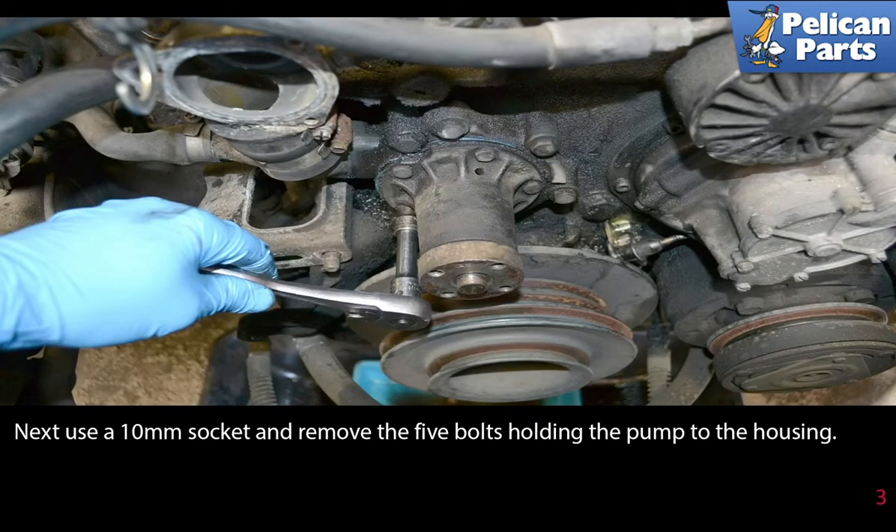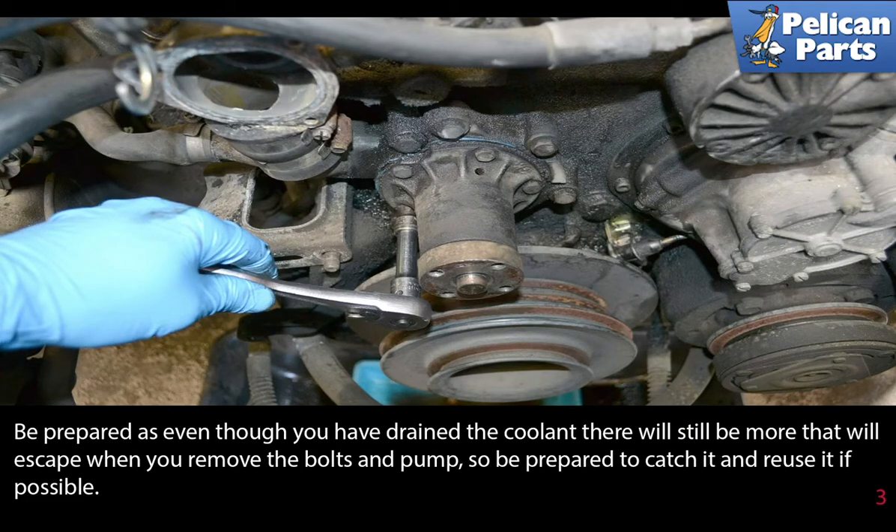Next, use a 10 millimeter socket and remove the five bolts holding the pump to the housing. Be prepared, as even though you have drained the coolant there still will be some more that will escape when you remove the bolts and the pump. Be prepared to catch it and dispose of it correctly.